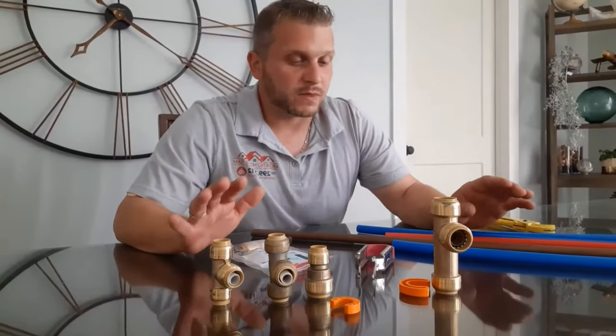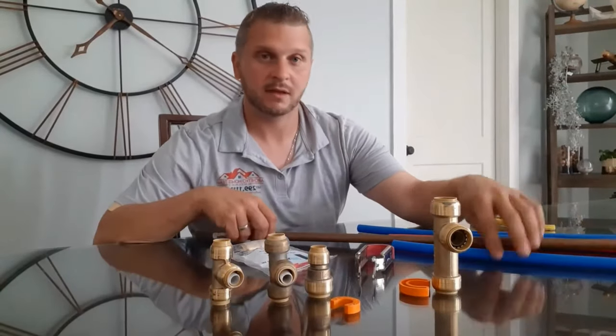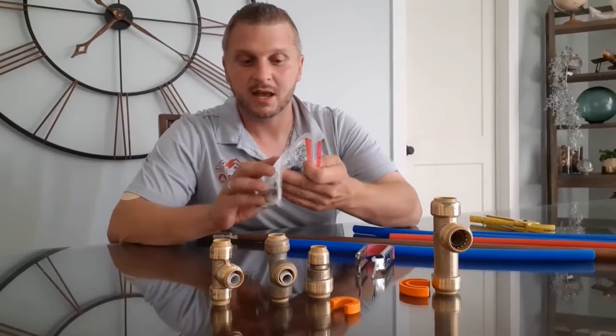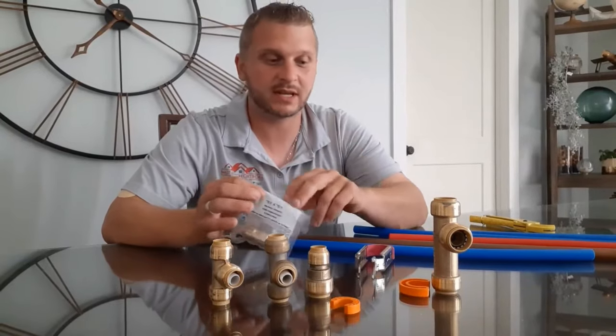The beauty about these fittings is they will connect copper, PEX, and CPVC. It'll tell you right on the bag what's acceptable for them to connect, and these are really easy to use.